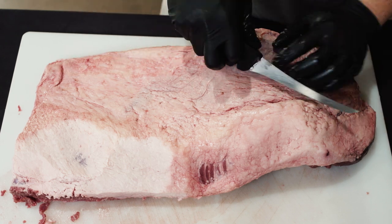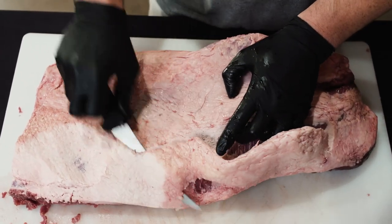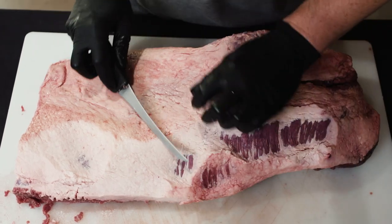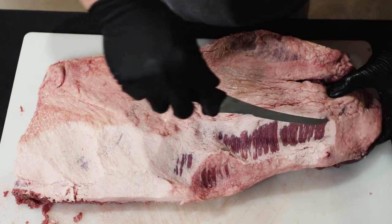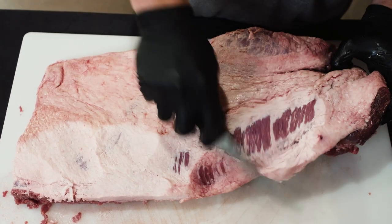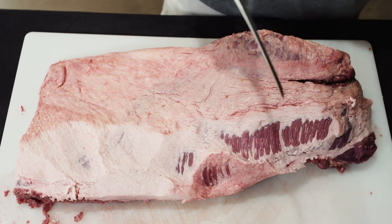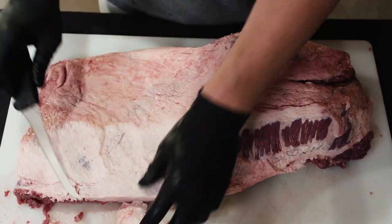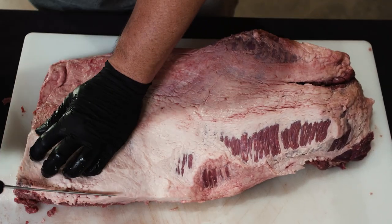Another reason why brisket is such an expensive cut of meat — say you've got this 14 to 15 pound brisket: once you trim it you're going to lose a couple pounds, and then once you cook it you're actually going to lose about half. So if you start with a 14 pound brisket you're probably only going to yield about seven pounds once it's cooked and sliced.